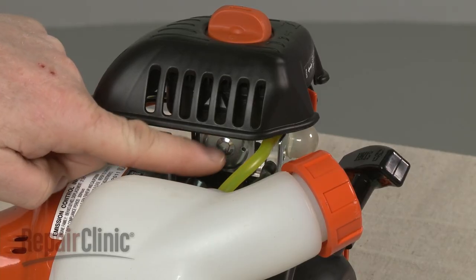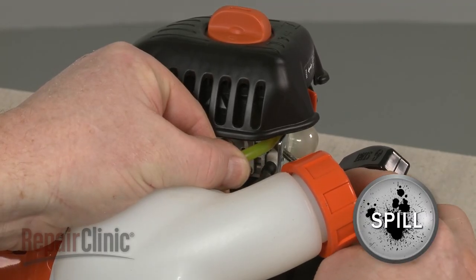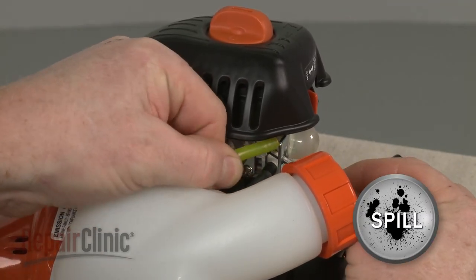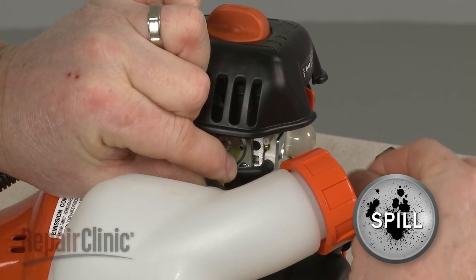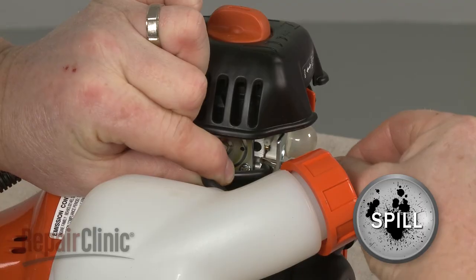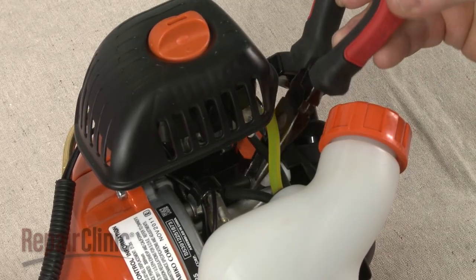Note the orientation of the fuel lines attached to the primer assembly, then disconnect them. Be prepared for some fuel to spill out. Now release the check valve and vent tube.